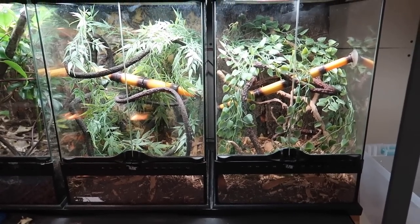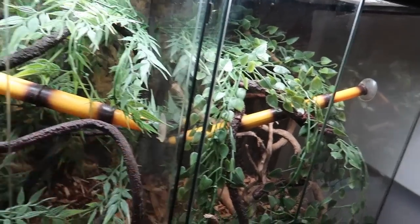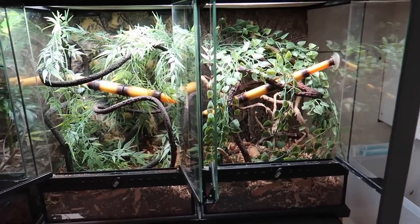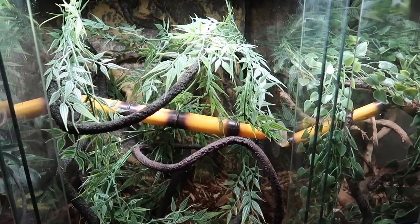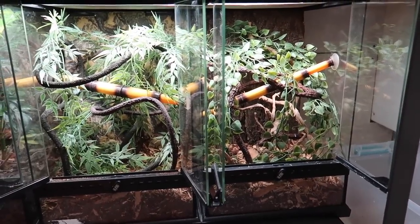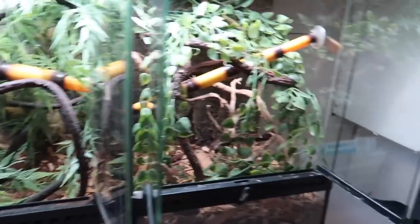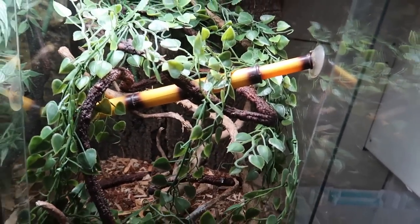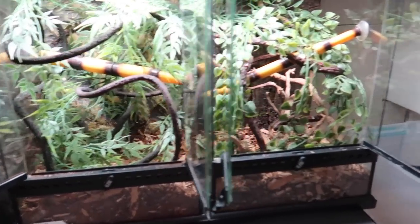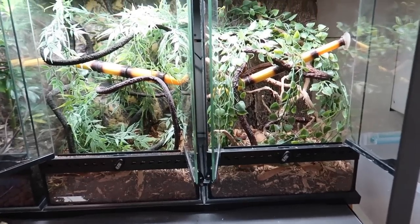Here are the enclosures side by side on the shelf with the lights and everything. I personally am liking how they look. I obviously don't like these as much as my more naturalistic builds, but I do still like how they turned out and think they'll function really well. With the circumstances — using only supplies I had at home — I think they turned out pretty well. They provide lots of areas to climb, move, jump, and explore, as well as places to hide. Before adding the geckos, I'm going to mist each enclosure down to freshen everything up since the soil has never been misted.